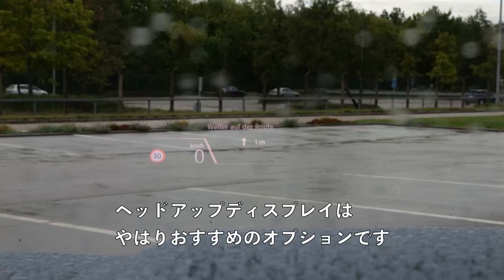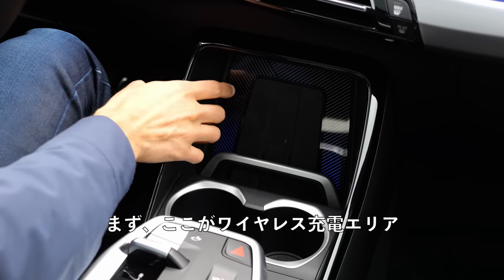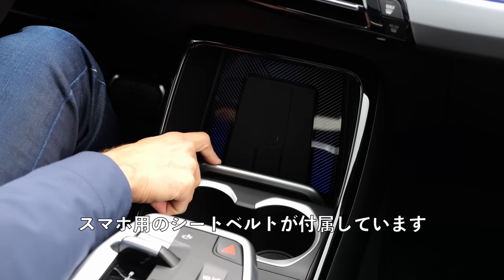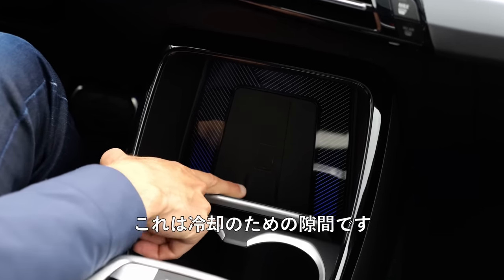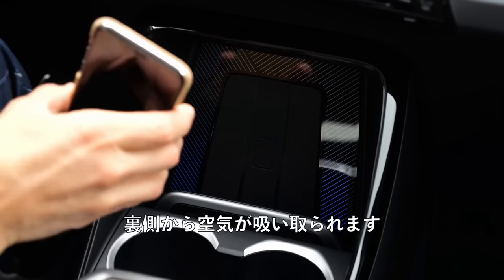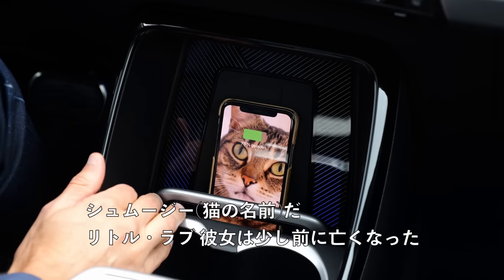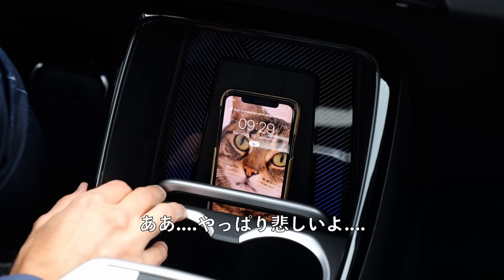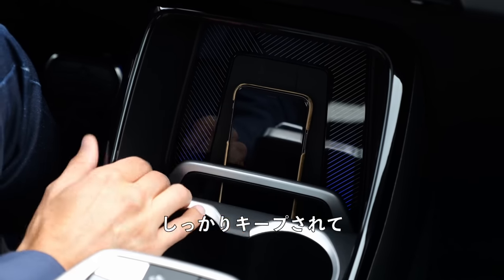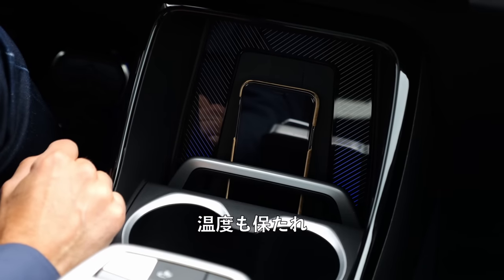The middle console is very interesting. First of all, there's the inductive charging area where the smartphone gets a seatbelt-like holder, and there are some gaps for cooling — air is sucked away from the back so the inductive charging doesn't overheat the smartphone. The smartphone is kept tight so it doesn't fly around, and it now stays cool without overheating.